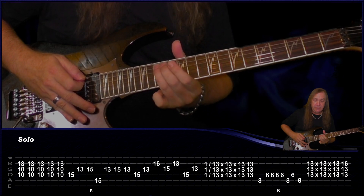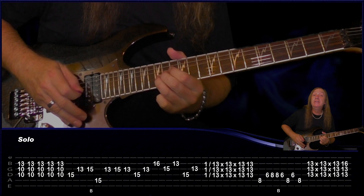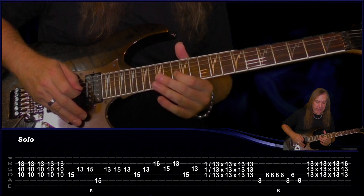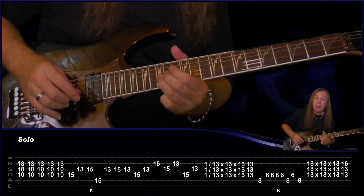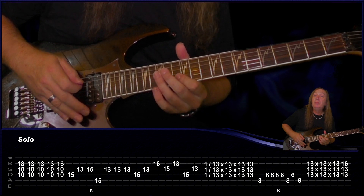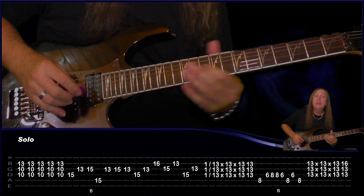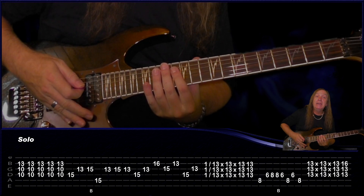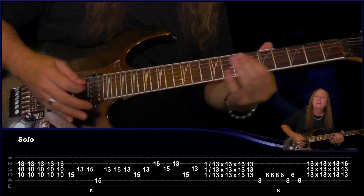Then we're sliding up to the 15th fret on the A string, play the 13th fret on the G string, 15 G, 13 G, back to 15 on the D string, 13 on the G, 16 on the B, back to 15 on the G, then 13 on the B, 15 on the D, and 13 on the G. From there we're going to start on the 1st fret on the B and the G, and slide up to the 13th fret. Then we're going to do this little pattern: down, mute, down, mute, down, down.